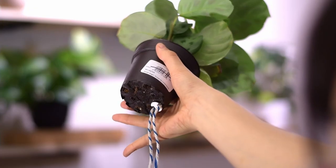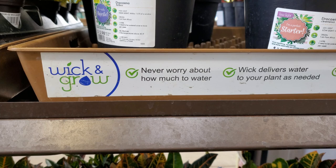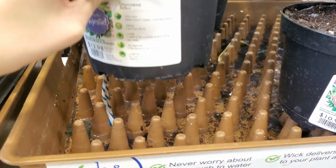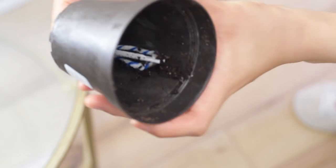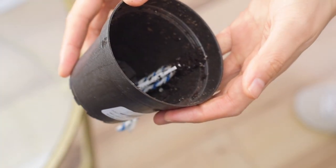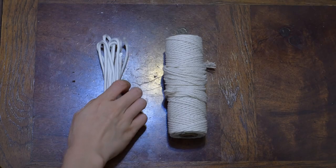Have you ever bought Costa Farms plants from big box stores and they have these ropes attached at the bottom? They call these wick and grow, and the plants come with a tray that elevates the plants with a support structure. When you take the plant out of the pot, you see this plastic clip that holds the rope in place, so accidentally pulling it does not displace it or disturb the roots.